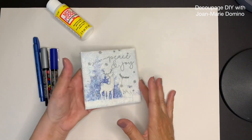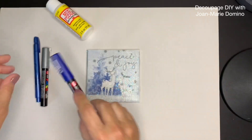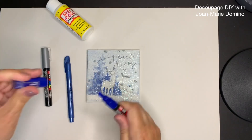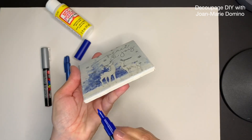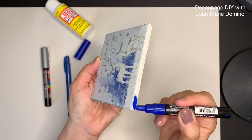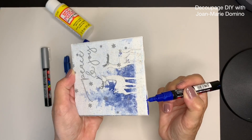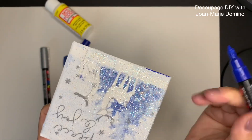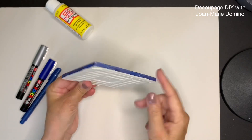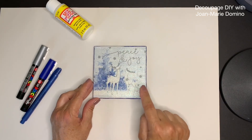Now that the tile is dry, I'm ready to do the edges because they're plain white and I want to frame out the tile. I'm using a Posca paint marker — I've used them in other projects — and there's also a pen from the Dollar Tree you can try. Paint markers need to be shaken before use. I'm going to go in and paint the edge. I find when I use the paint pen it bleeds a little bit into the napkin and gives me a really nice frame — I'll do that all the way around.